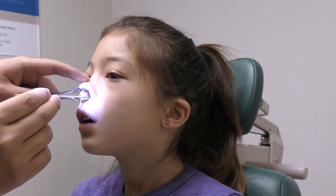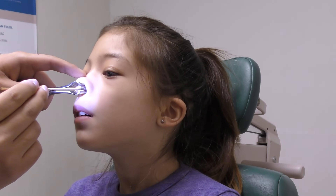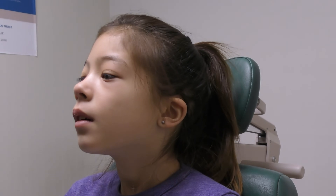As the area heals, thicker scar tissue is formed, which decreases the risk of future nosebleeds. Complete healing usually takes about 2 to 3 weeks.